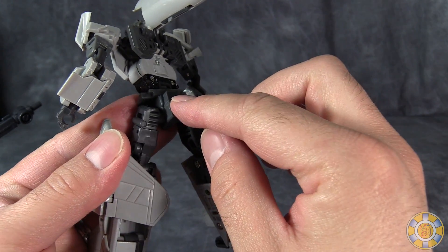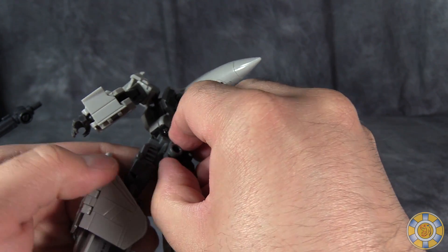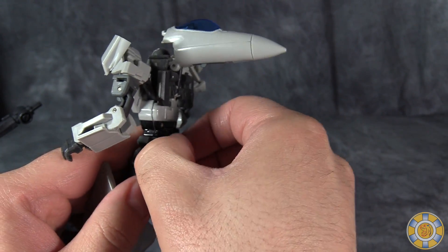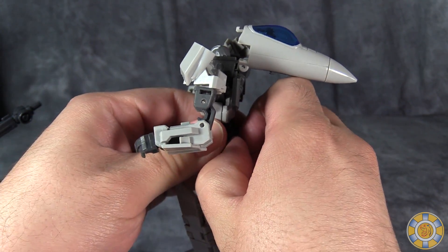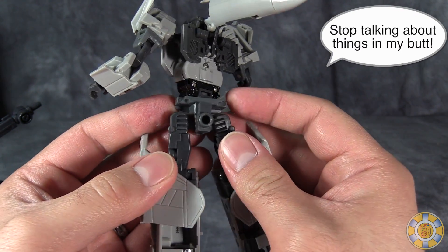Also, once you put the connector port in, you are really hard pressed to get it back out, unlike the other two which slide in and out very easily — this one just keeps well stuck.